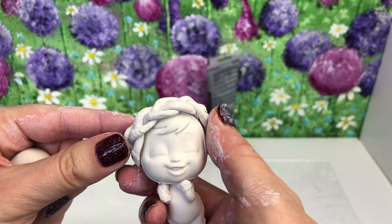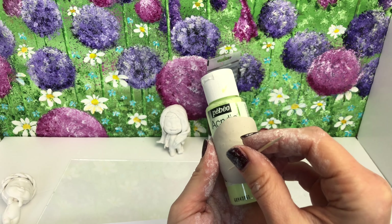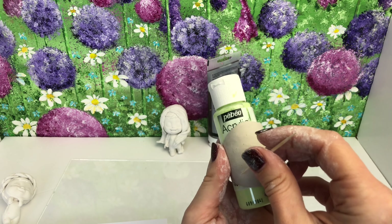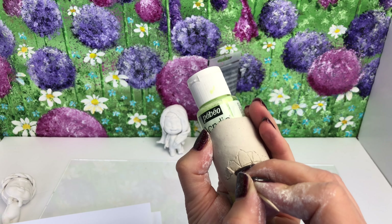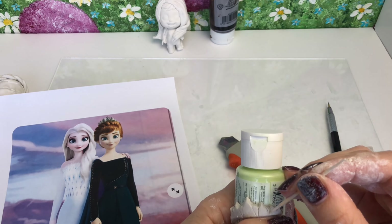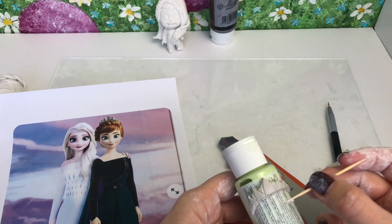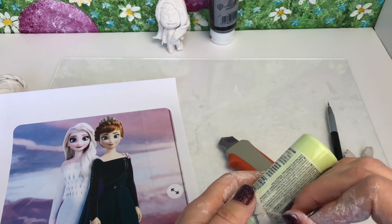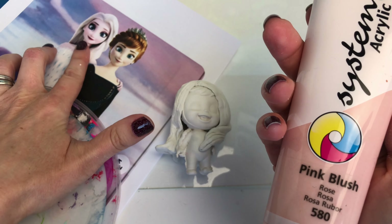I'm going to set that aside to dry. As you can see in the background, I've made Elsa's long hair. Now I'm making my crown for Anna because in this outfit she is Queen Anna, so this is her special gold crown. I'll leave this to dry and then spray paint it gold and decorate it.